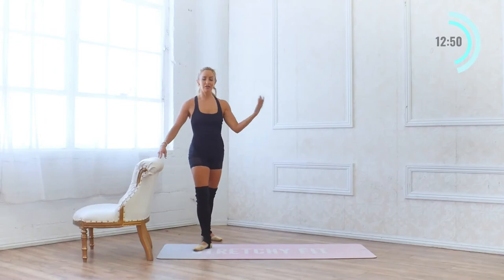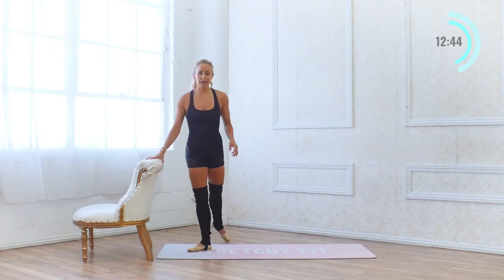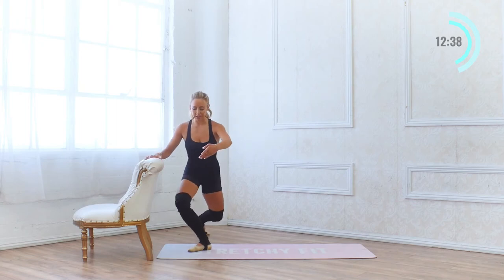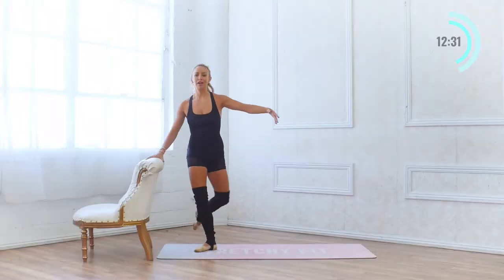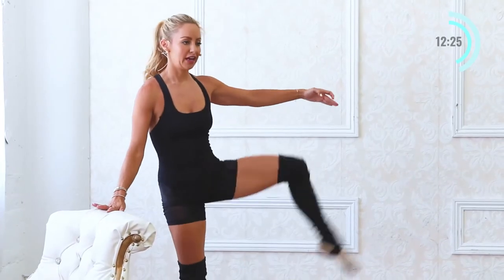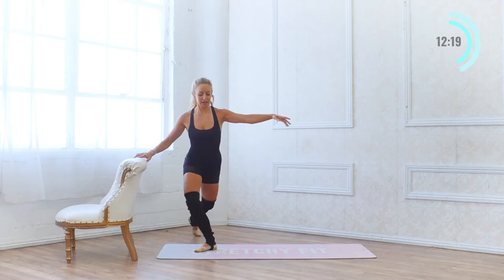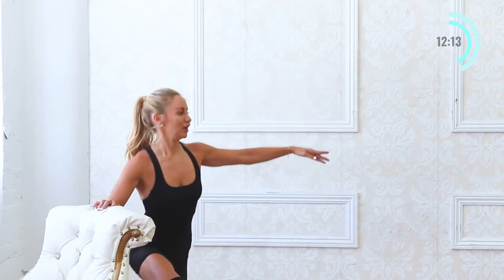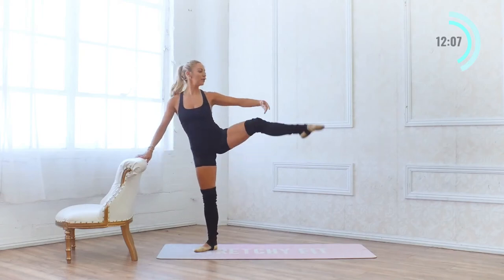Now we're going to do our curtsy to developpe side. Start in first position, place the hand on the bar, extend the leg back behind you, curtsy down — weight is evenly in both legs. Two sets of 10: I like to take it in chunks of 10. Make sure you have a good distance — I scooted my bar out because I felt cramped; you want to feel open. 5, 4, this one really gets the heart rate up, 3, 2 and 1.